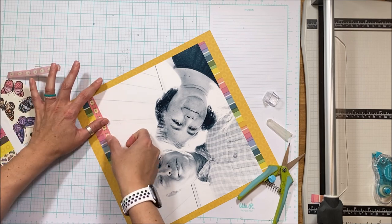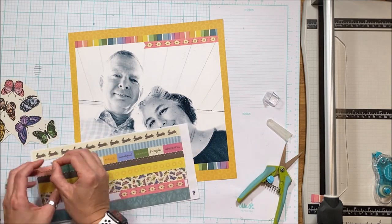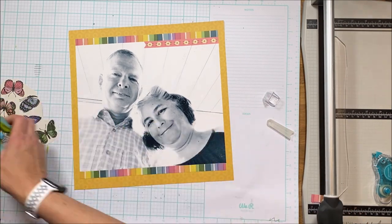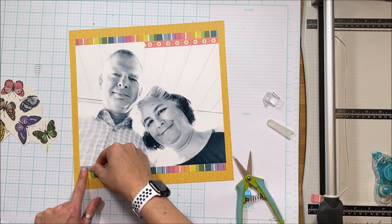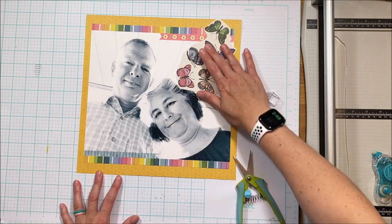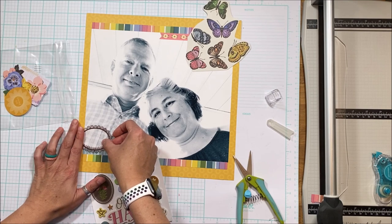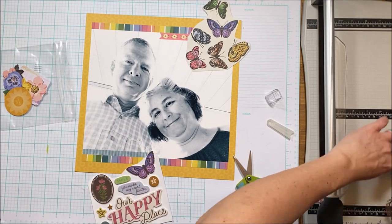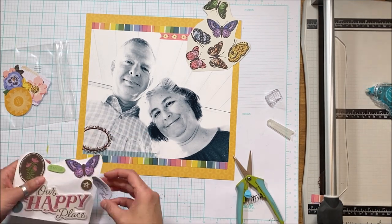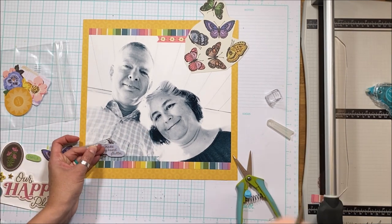I'm going to add a little more color using these washi strips — I really love washi over the photo. I'm notching them a bit to add movement to the page and laying them directly onto the photo. The design principle I'm working with here is the diagonal: I'll create a cluster at the bottom left and another at the top right, giving diagonal movement across the page.